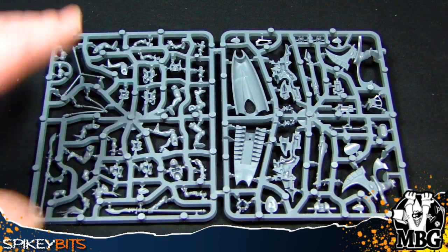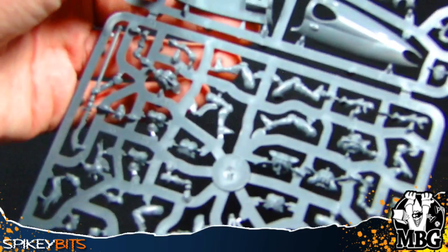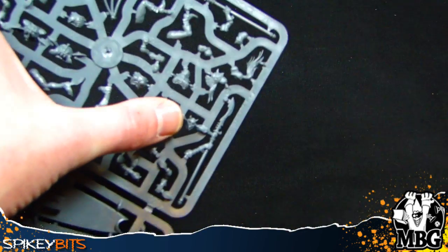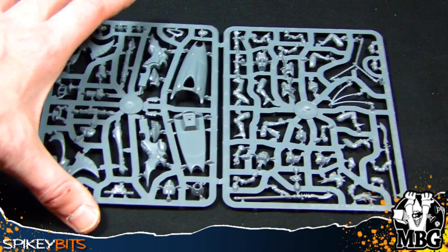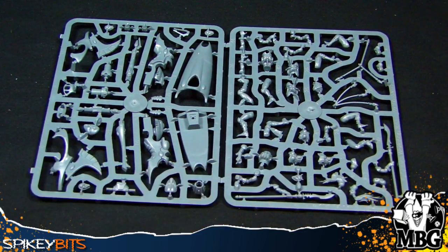Same goes for these halberds — they're very thin; I'd be very surprised if those didn't get away from you while cutting. Something else I noticed on the sprue: there's this little devil mask bit that you can actually use to make your own Solitaire out of the Harlequin kit. You get six Harlequins for $40 and can buy the Solitaire for $26, but if you have that bit and don't mind not having the crazy green goblin cape, you could make a Solitaire right from that bit — pretty neat way to save some money.